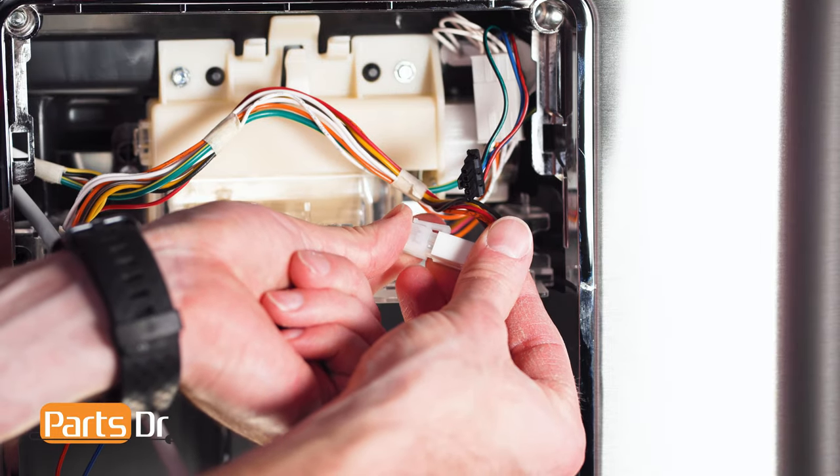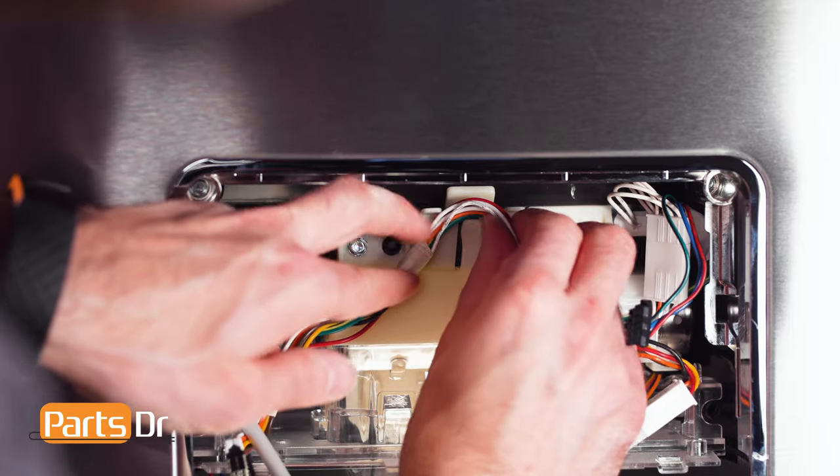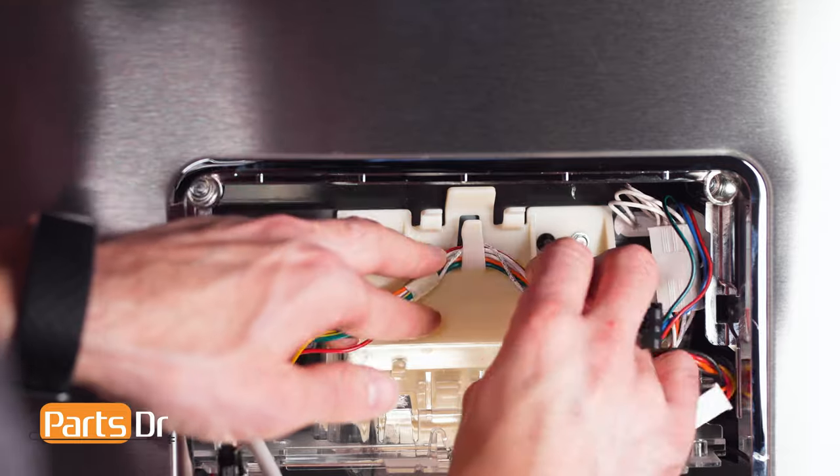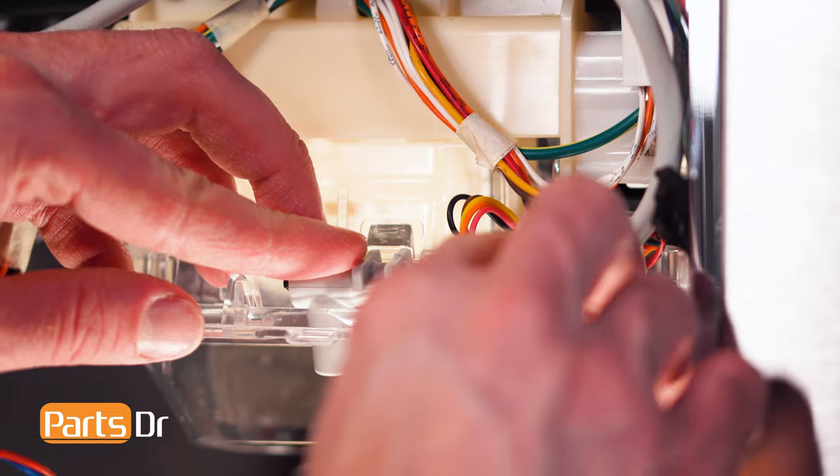Then reconnect the electrical connector and run the wires back through the retainer. Now reinstall the dispenser end of the water line back into the retainers.